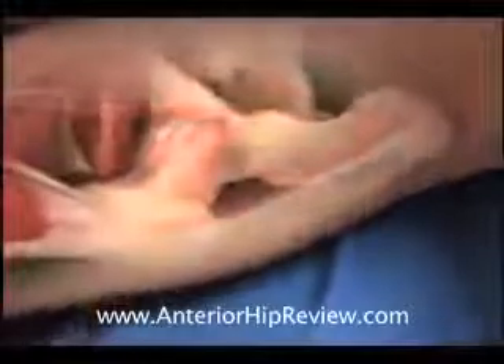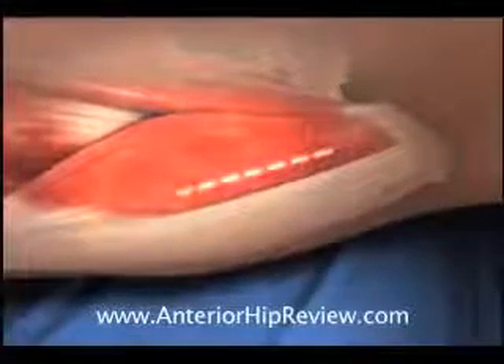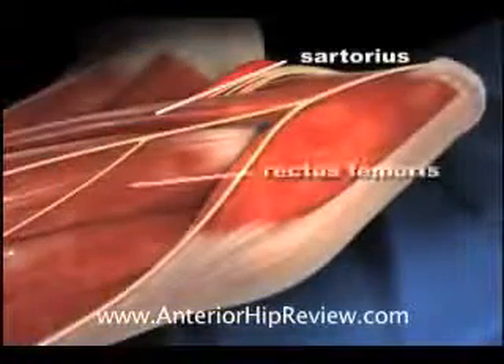Hello, this is Dr. Gallagly narrating an animated demonstration of a direct anterior minimally invasive total hip arthroplasty. The incision is made with the patient lying flat on their back, is 8 centimeters in length, and avoids the anatomic structures that are pointed out in the course of the animation.